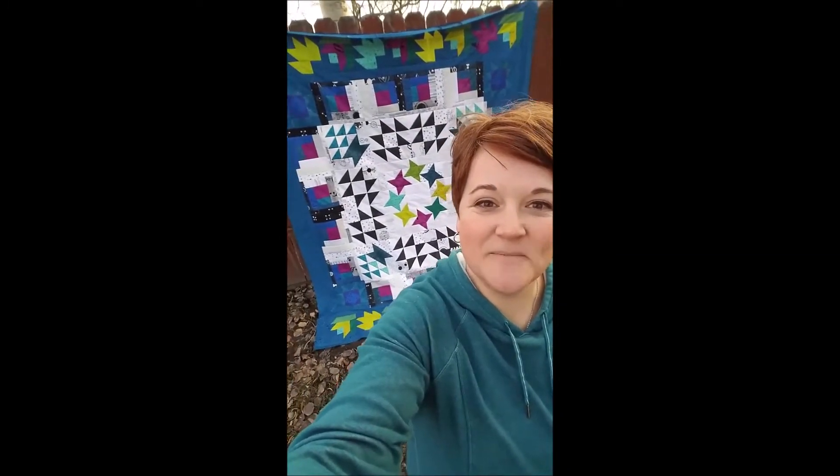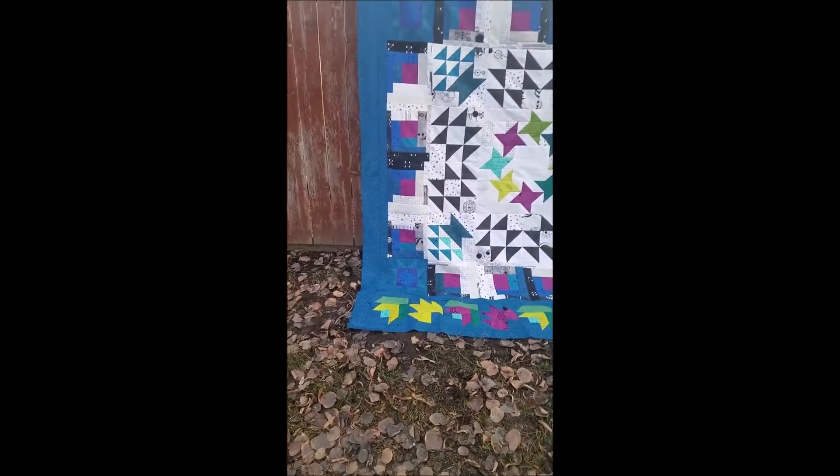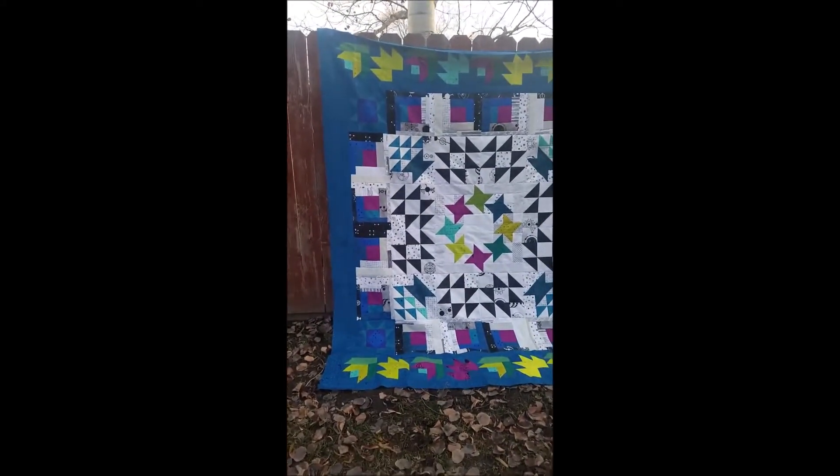Hey everyone, Becky here, and behind me is the quilt for 2020 called the Seasons of Friendship. I thought I would do a quick video and just show you all about it. It's going to be so pretty and so much fun. Let me flip the camera around.